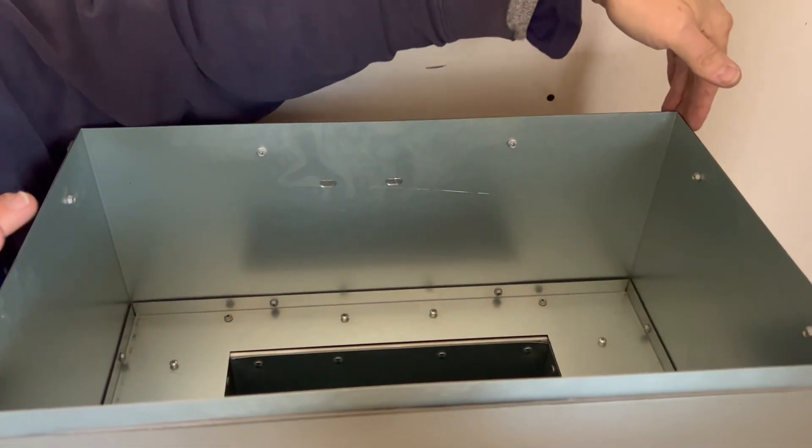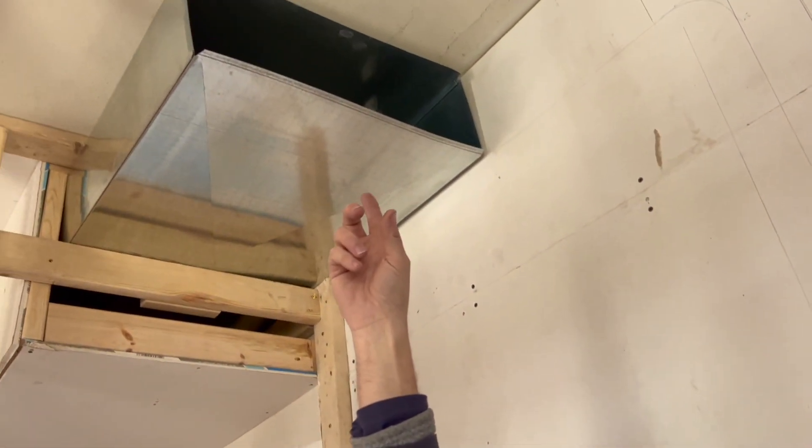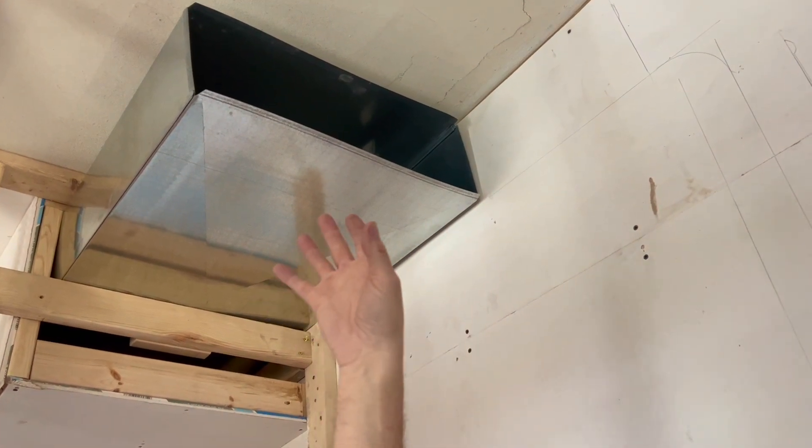Here it's 12 inches on this side and 20 on this side. And then when we go up there, the duct is 8 inches tall by 24 wide. So we have to make a transition that joins these two together.